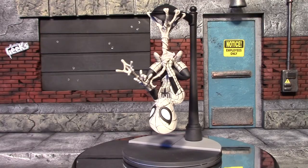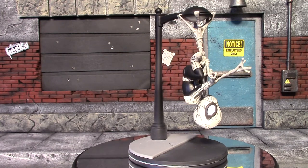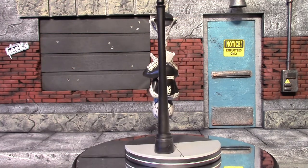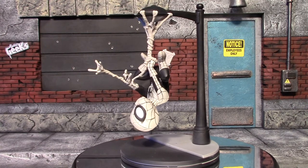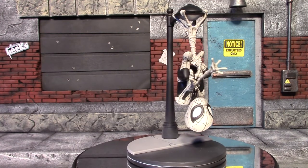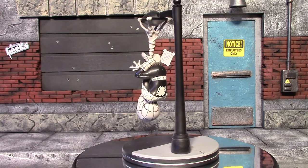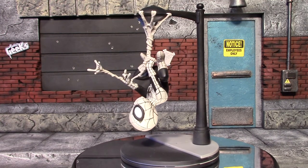That is my look at this Loot Crate exclusive Daily Bugle Spider-Man Q-Fig — very cool. If you missed out on it in the Loot Crate, I'm sure plenty are on eBay. The whole Loot Crate box itself is only $22, so I wouldn't pay any more than that for it. If you do get Loot Crate, you got yourself a really cool figure this month. I love how he's shooting that web — just all around a really cool piece. And with Homecoming coming out right around the corner, it makes it that much cooler. That is all I have for this video — I hope you guys enjoyed it, and I will see you guys next time. Have a good one, bye for now.